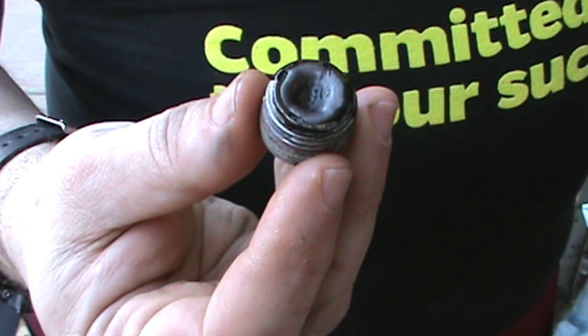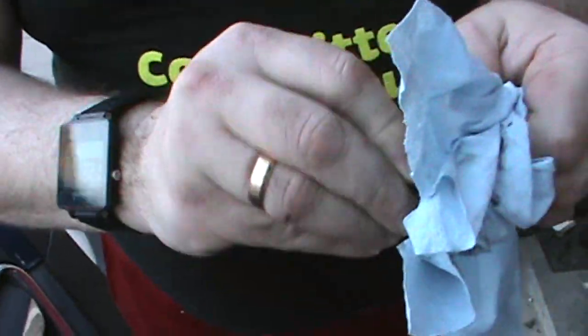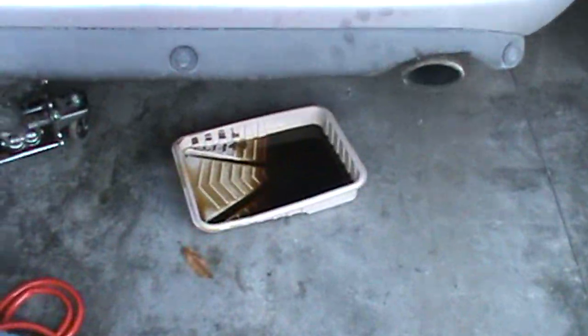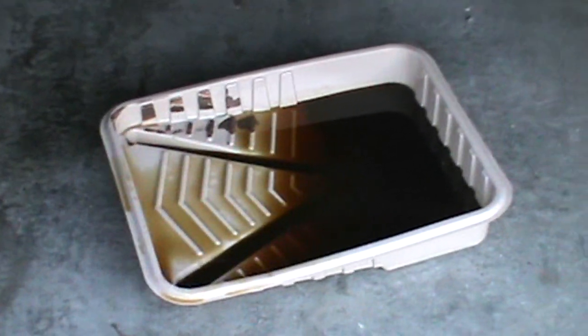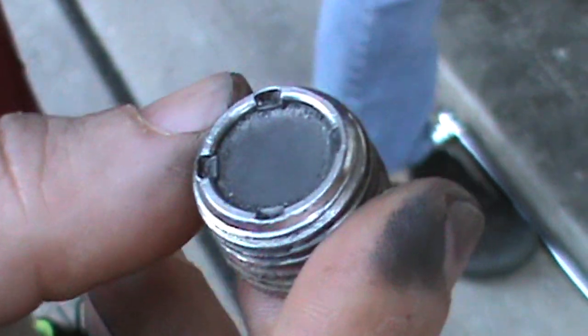Here's the plug for the differential and it is magnetic, so these are all particles that are actually metal. I'm going to clean them as best as I can before we fill the differential with fluid and put it back in. Do you want to show how much fluid we got? That's maybe a quart, quart and a half tops. Well, it only takes a quart. Does it look clean? Here it is, all clean again. That looks much better than I thought.